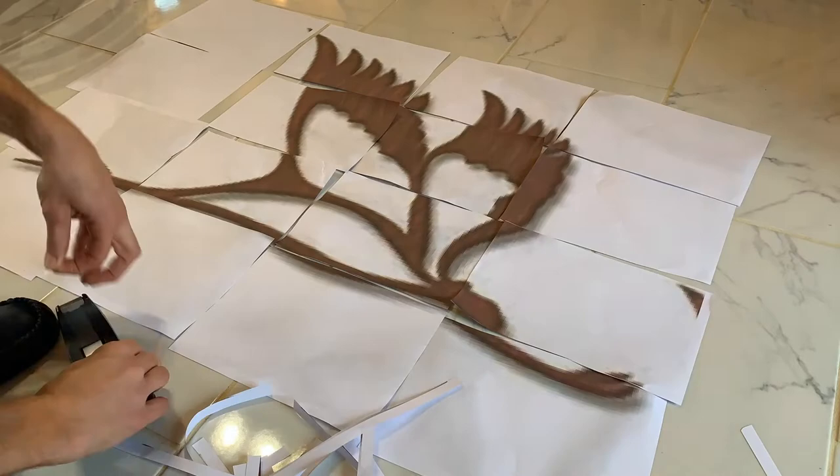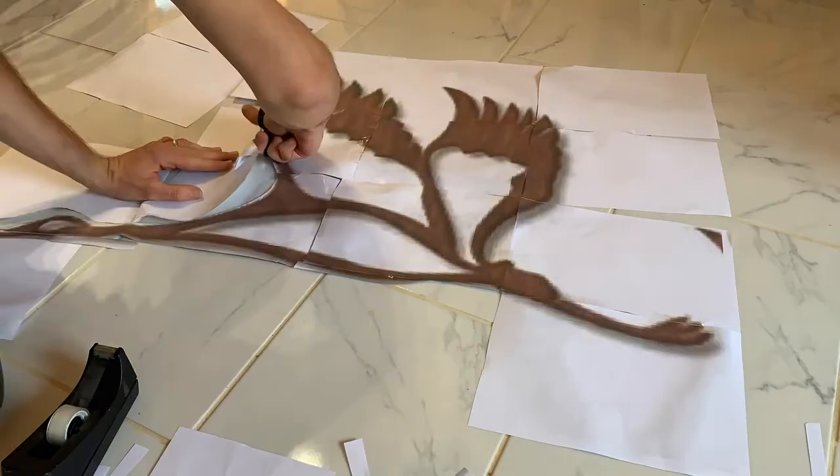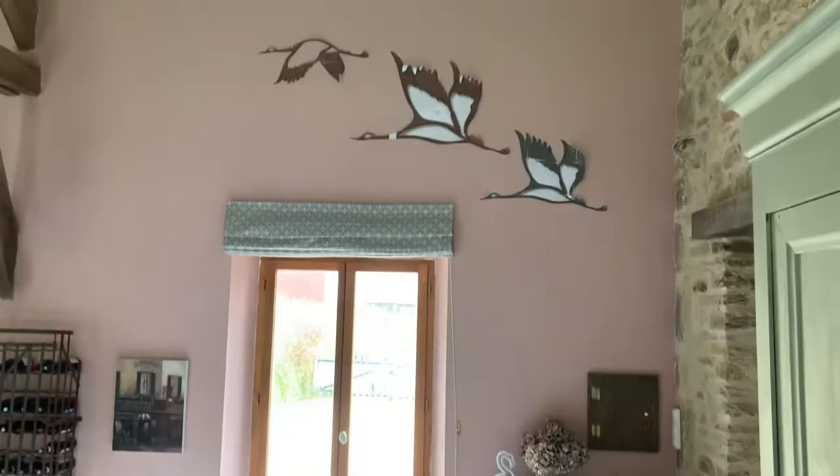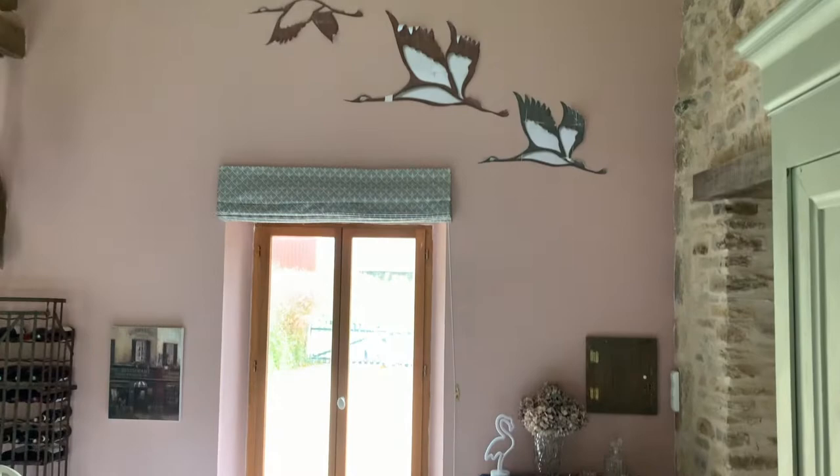I can then cut around that to give the finished product of the bird on paper. I've done the same process for all three birds — two of the same design and one slightly different. I've cut one of the middle parts out but not on the others because I want to see what it looks like on the wall and then decide whether to cut the inner bits out or leave them as a solid bird. These paper templates serve two purposes: as a template to draw around on the wood, and to put up on the wall to see positioning — it's much easier to do with paper and blue tack than with wood.